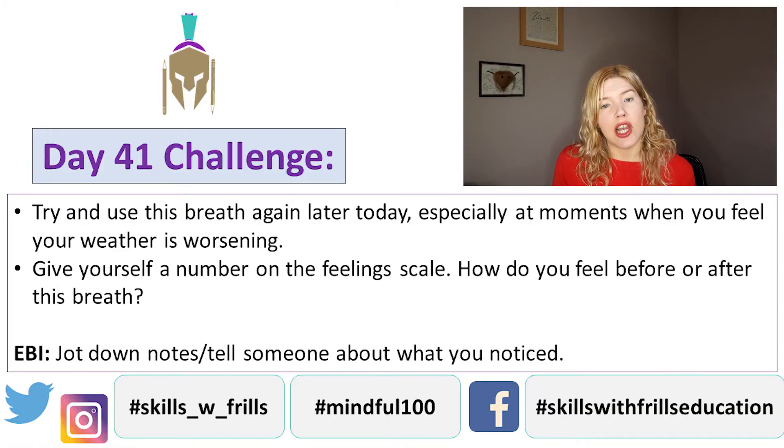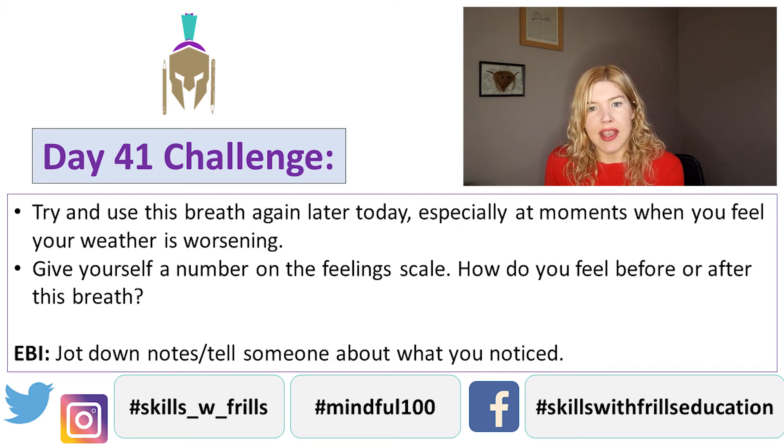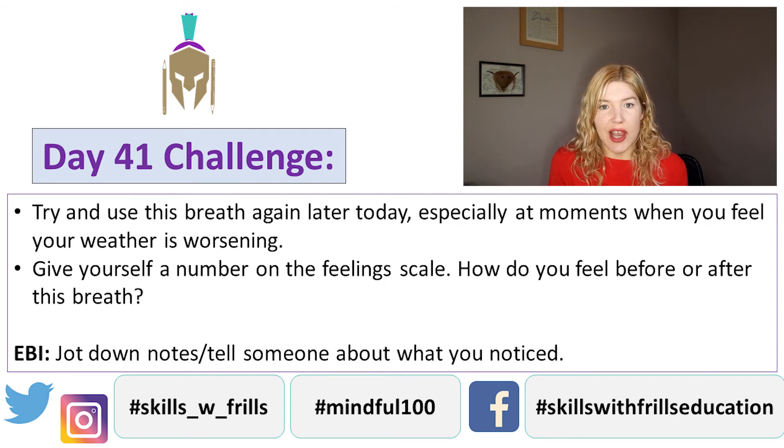That is your challenge for day 41: to use that breath at a moment later today. It might just be a moment when you decide you're going to use it, or it might be a moment where you've actually noticed that your mood is worsening. Try and give yourself a number on the feeling scale — how am I feeling between one and ten, ten being the best, one being the worst. Try the five finger breath, then give yourself a number afterwards and see if it made a difference.